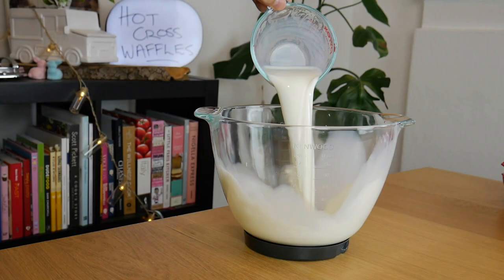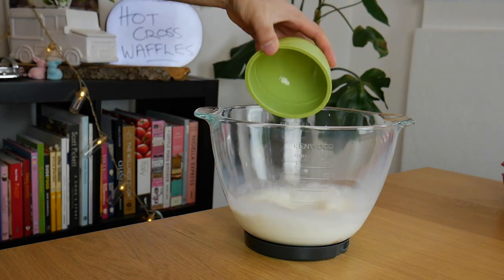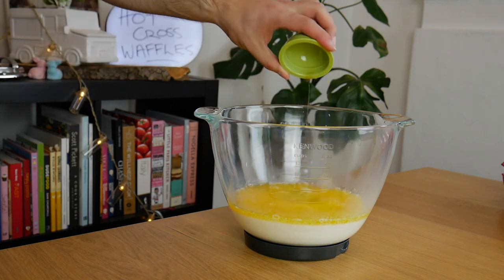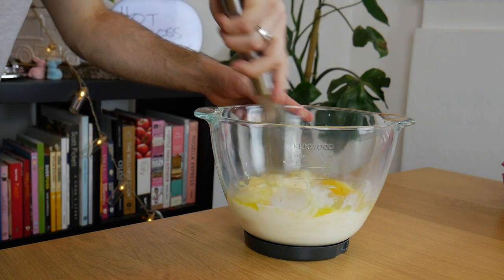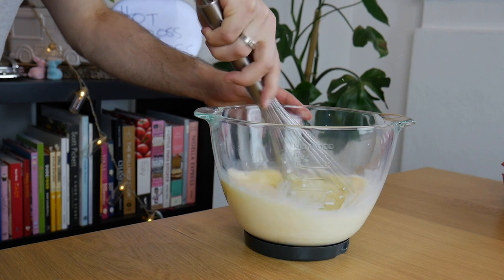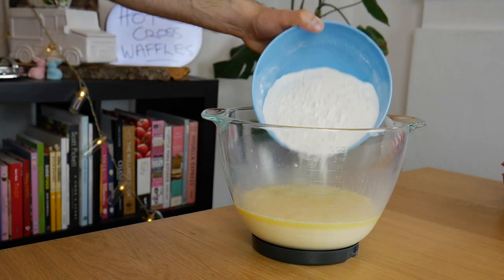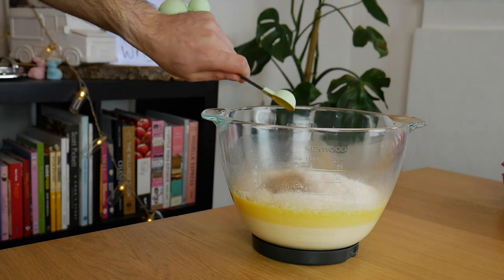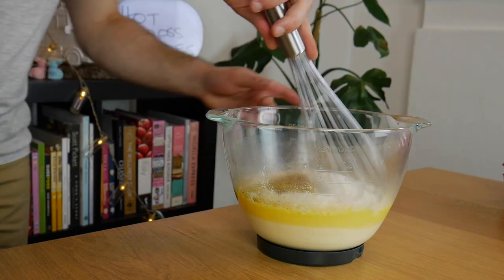Into our mixing bowl, we are putting milk, eggs, melted unsalted butter, and some vanilla — and now we whisk. Then add our dry ingredients: self-raising flour, caster sugar, mixed spice, cinnamon, and the zest of half an orange. Mix until just combined.